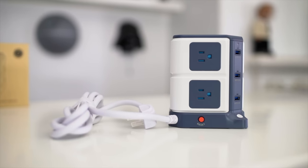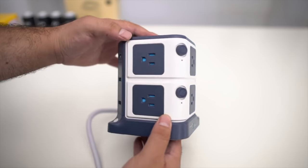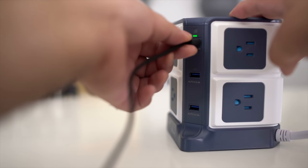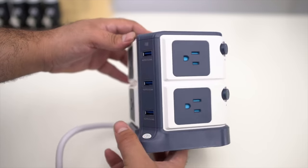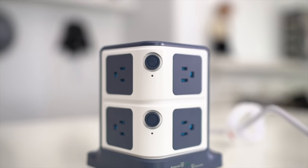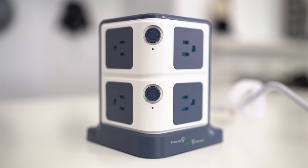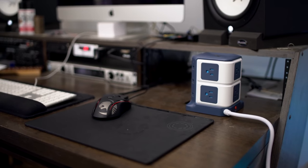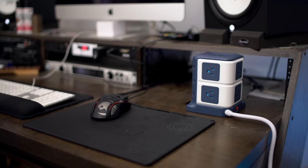The new Bestek Surge Protector Power Strip has eight outlets and six USB ports, allowing you to charge up to 14 devices all at the same time. With six intelligent USB charging ports, they can automatically deliver the optimal charging speed with over 2.4 amps per port. The Bestek Power Strip also switches off automatically when it detects any short circuit, overload, or surges, so you don't have to worry about any devices being damaged. The unique tower design gives you more desktop space, saves you from cable clutter, and it just kind of looks cool. Check out the Bestek Power Strip with the link below.